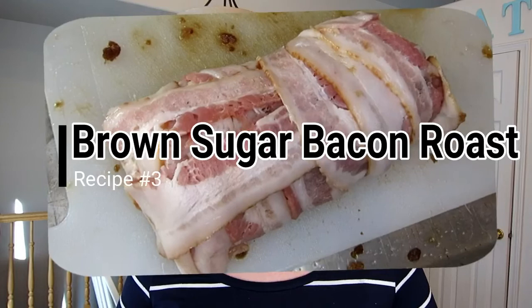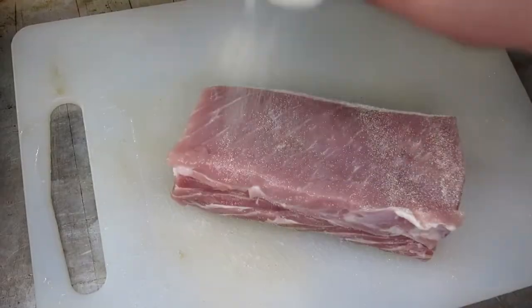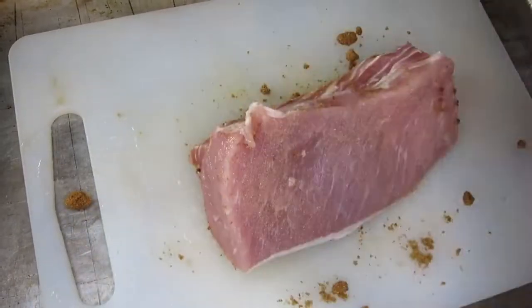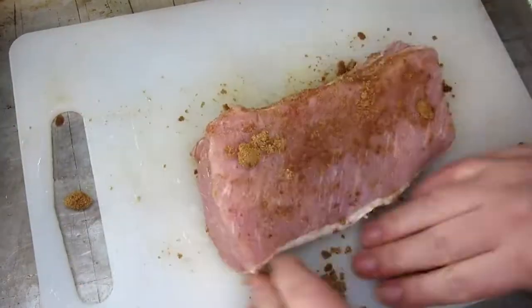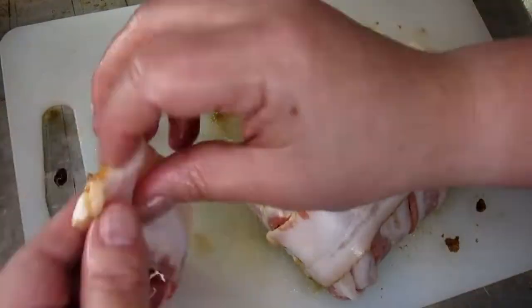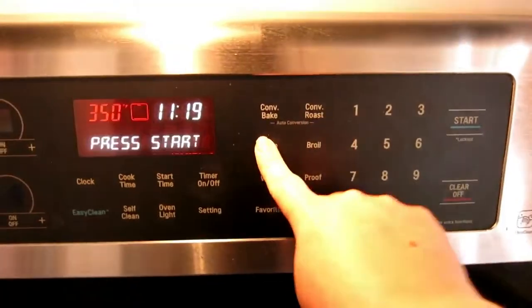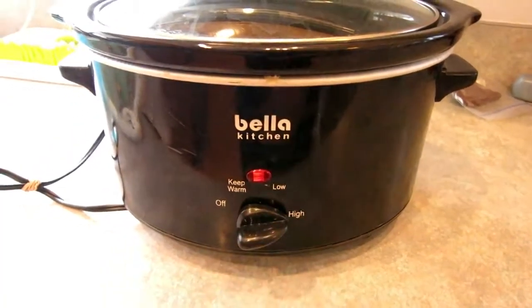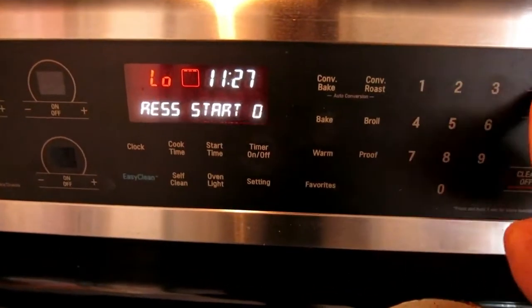The third way is a bacon wrapped roast. This is one of my favorites — it sounds hard but it's super delicious and very easy to make. First you're going to take your roast and coat it in onion and garlic powder and then brown sugar. I'm not sure why pork and brown sugar go so well together, but they do — trust me. Then it's time to cover your roast with bacon. I like to start with the ends and then wrap the other strips over it so it stays together nicely. Bake this at 350 for about 40 minutes, or you can put it in a crock pot on high for three hours. If you use a crock pot, I suggest sticking it in your oven under the broiler setting on low for a couple of minutes to crisp up the bacon.